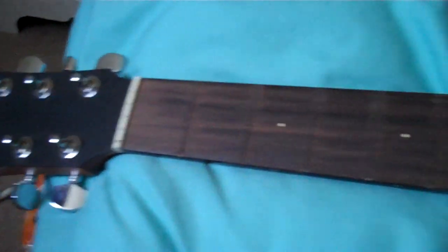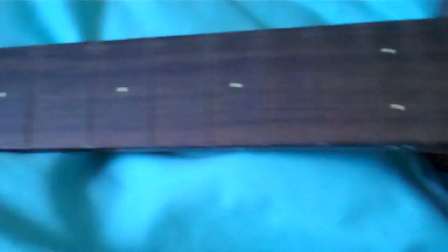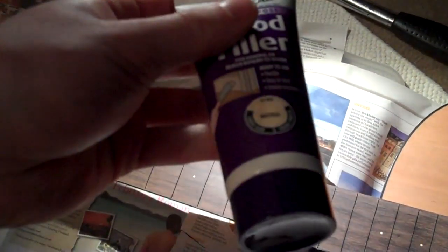Just finished de-fretting the Stonebridge. Every single fret got removed with no problem. As I mentioned, some grooves are left behind when you remove the frets — I'm going to clean those up in a minute. I just used my sanding block with some fine sandpaper and gave it maybe 20 seconds up and down, and now it's a lot smoother. I used a toothpick to get the dust out of the gaps between the frets, and now I'm using my wood filler.